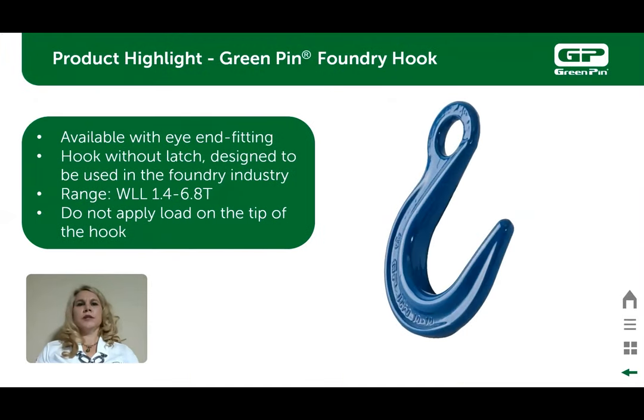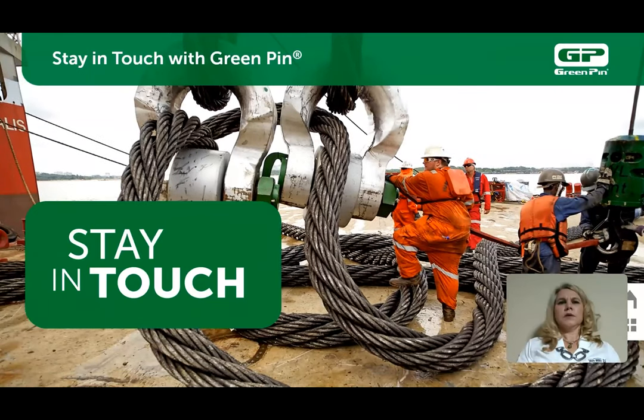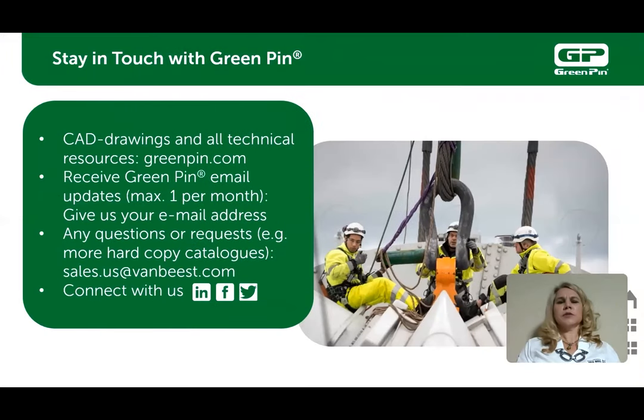The green pin grade 10 foundry hooks are designed with a deep throat and without latches, mainly because they are only used in foundries with chain and high-heat applications. We at Van Beast would love for you to stay in touch with us. Please visit our website and register with your email. Connect with us on Facebook, LinkedIn, and Twitter. We thank you for your time and attention.